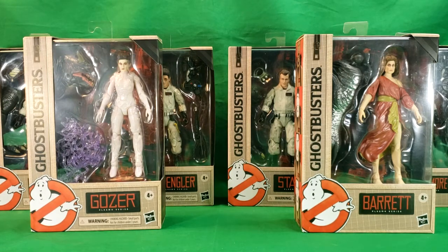Hey guys, welcome back to Come Again TV, the only place on YouTube where all geek culture collides. I'm Shannon.